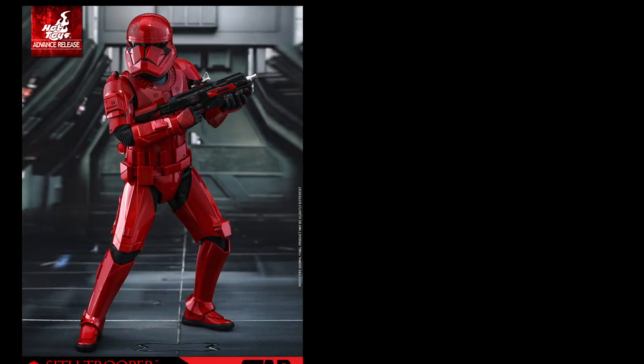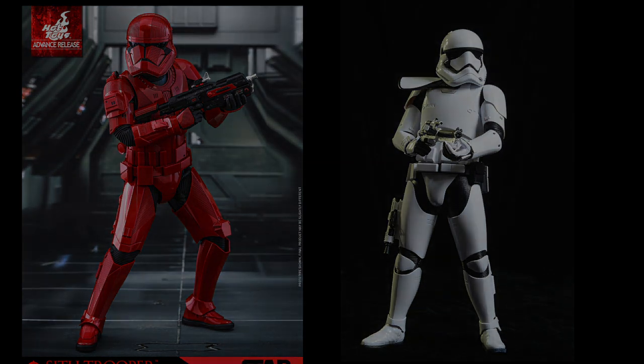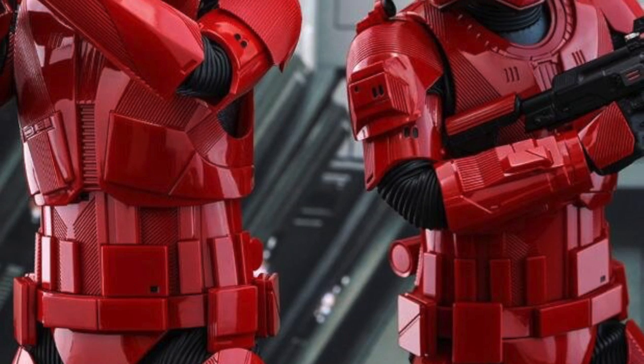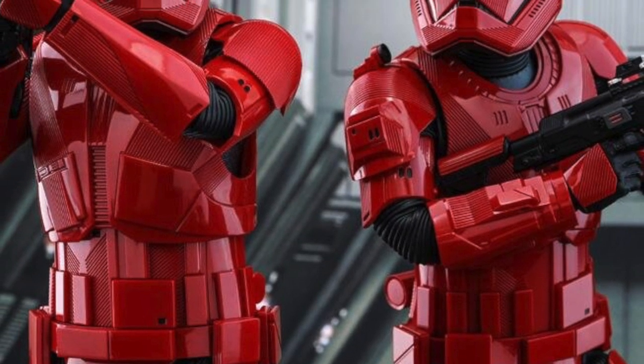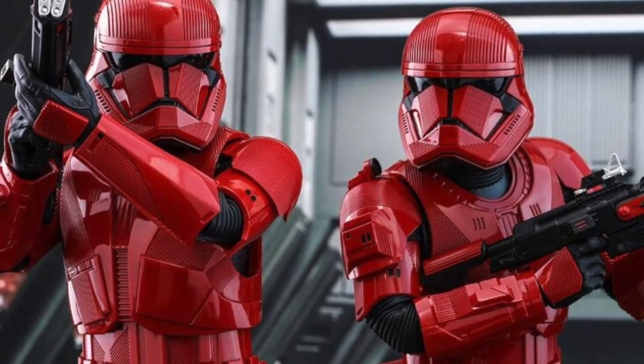There are a lot more technical details on this trooper compared to the First Order trooper. Looking at them side by side, there's just a ton more line work, whereas the First Order troopers were very sleek with minimal line work. These new troopers stylistically remind me a lot more of the stormtroopers from the original trilogy than of the First Order or Clone Troopers — but I think it looks cool and menacing.